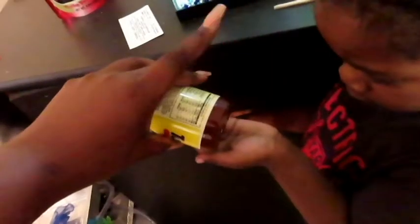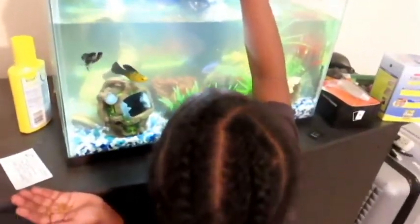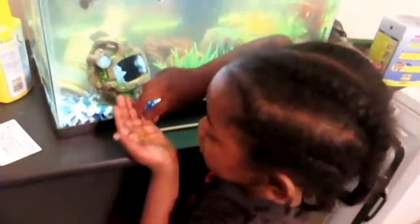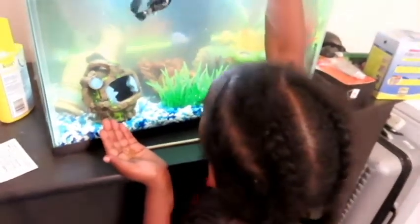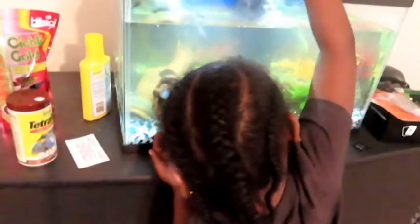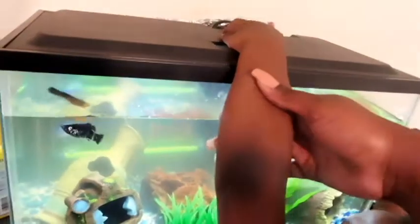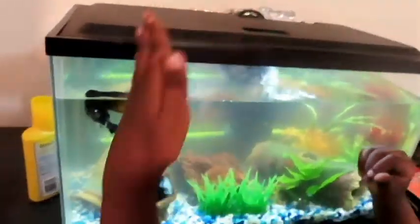Did somebody feed the fish? I did. Can I feed them, Mom? No — yeah, give them a little bit. Just a little pinch. You're waiting for it. Good job. High five.